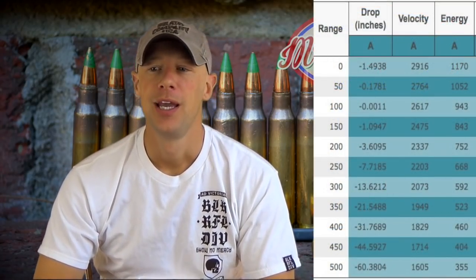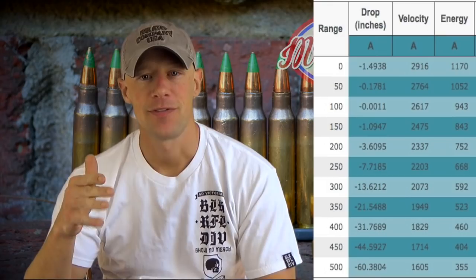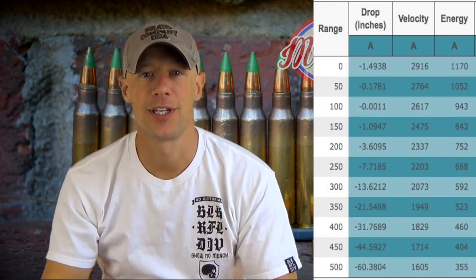At a distance of 10 yards — which is where that chronograph was — we were getting pretty decent velocity as well as energy numbers. You can't complain about that aspect of the round at all. It does well, being a 5.56 chambering, and you'd expect that. You can see here in the chart how point of impact would change using this combination at different distances. Certainly can't complain about the energy coming out of there at all.